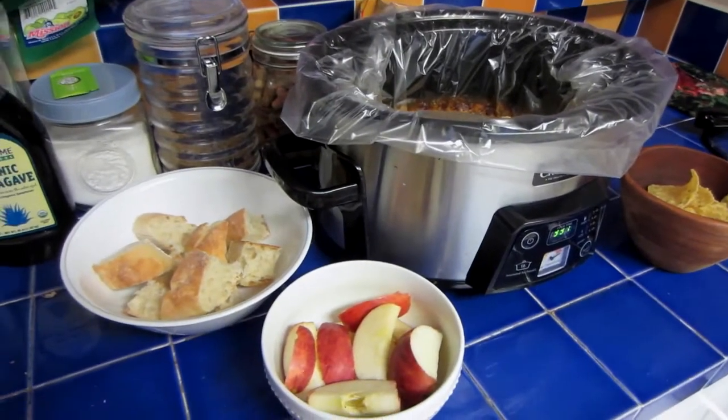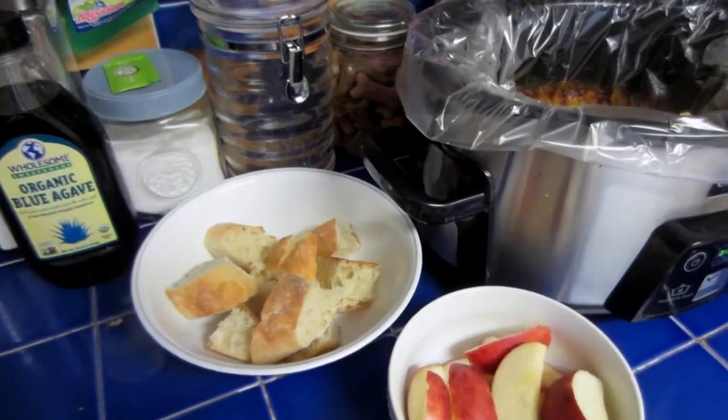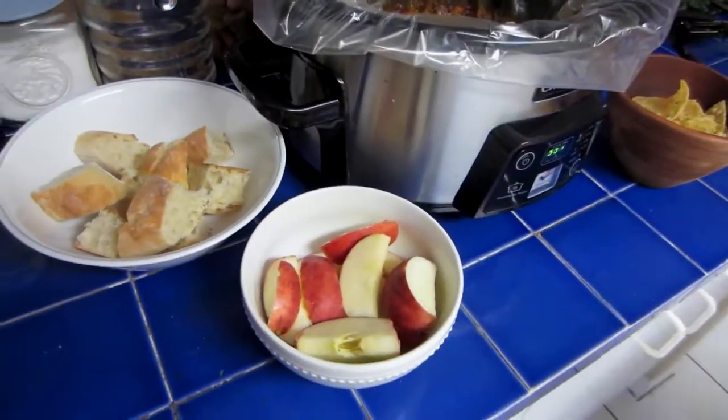So here's our cheese spread. We have some toasted baguettes, some apples, some chips, and a booga.